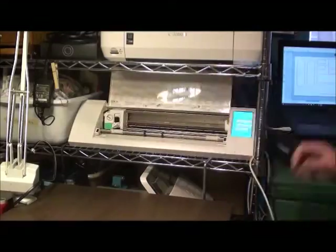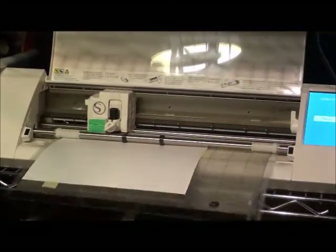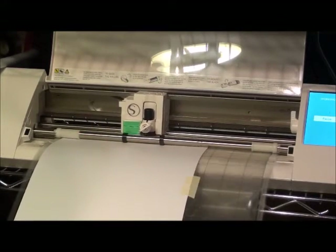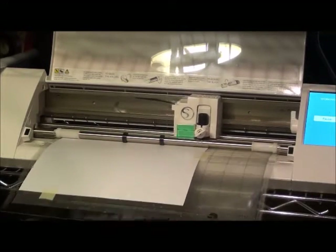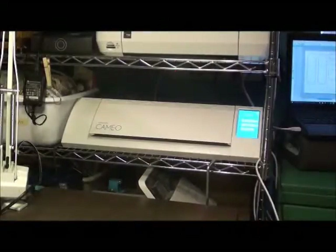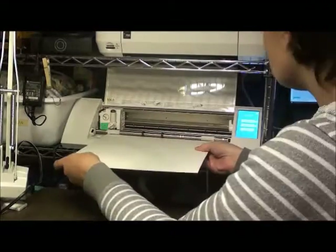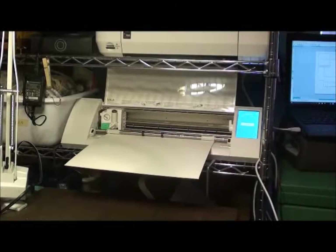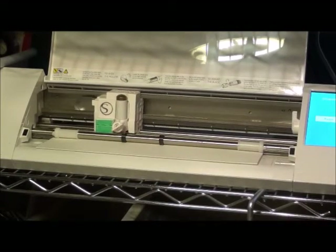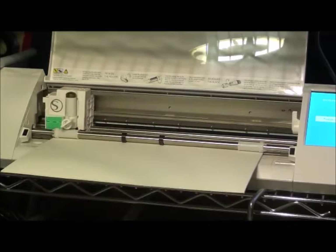This is the Silhouette Cameo and right now I'm just loading in a piece of cardstock, and this is cutting out some of the little details for the cabinet. The program I use comes with the Silhouette Cameo machine — I just draw out a design, measure, and put the measurements into the program. It's really great because it saves everything, so it takes time up front but I don't have to remeasure and recut — it does everything for me.